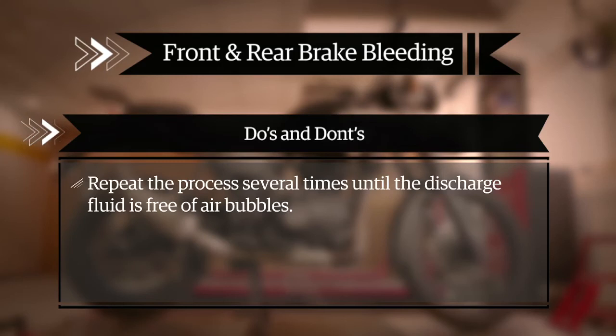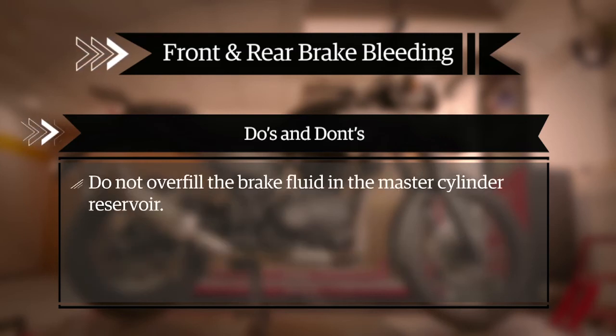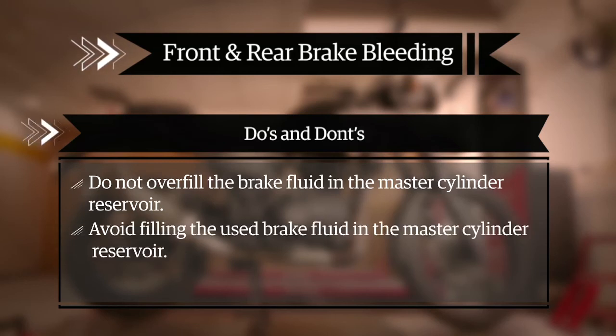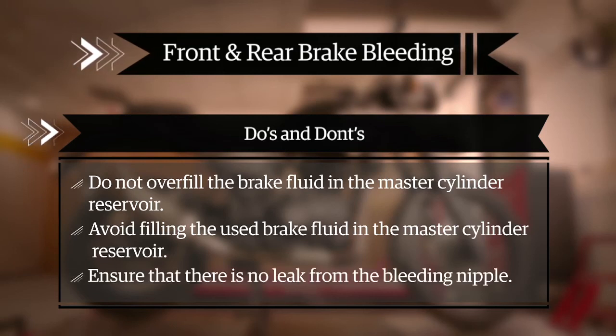Repeat the process several times until the discharge fluid is free of air bubbles. Check the fluid level and top up with recommended fluid to maintain the fluid level above the minimum level. Do not overfill the brake fluid in the master cylinder reservoir. Avoid filling used brake fluid in the master cylinder reservoir. Ensure that there is no leak from the bleeding nipple.